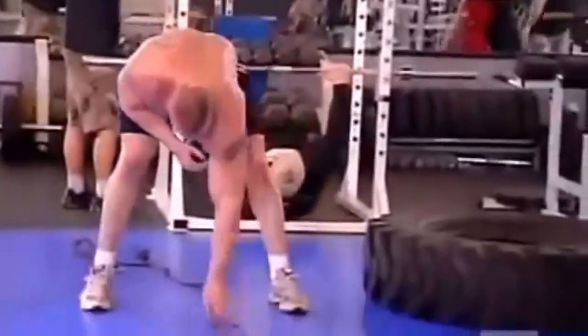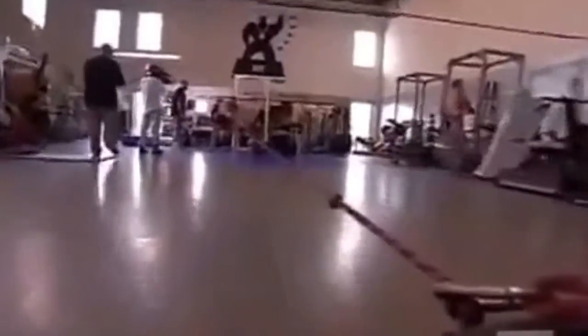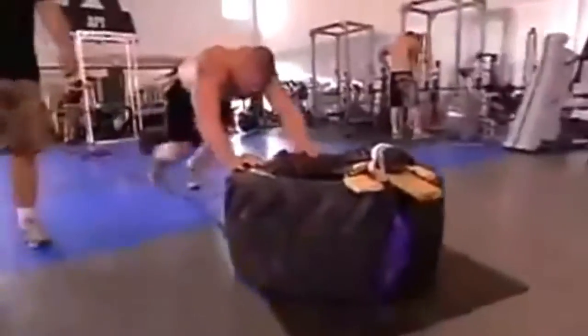Third station, he's back to the tire doing more pushes, and he's pulling it towards him. Keep that stance wide.